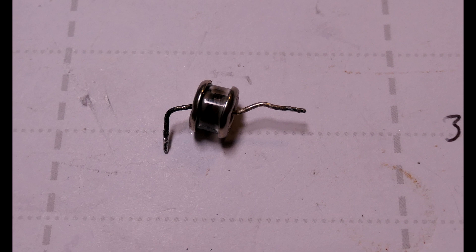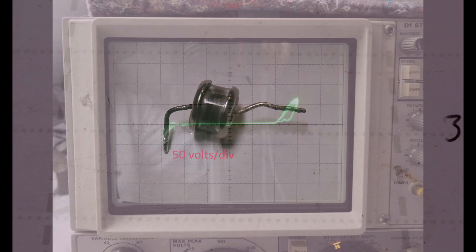Holger diagnosed this by bringing up the 7854 on a Variac. In Europe the standard mains voltage is 230, whereas in North America it is 120. At a voltage below the full 230V mains voltage the power supply would start up, but on increasing the Variac output the mains fuse would blow.